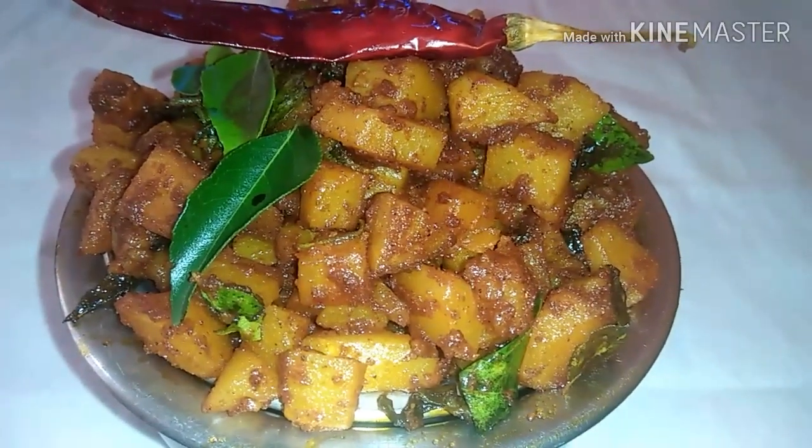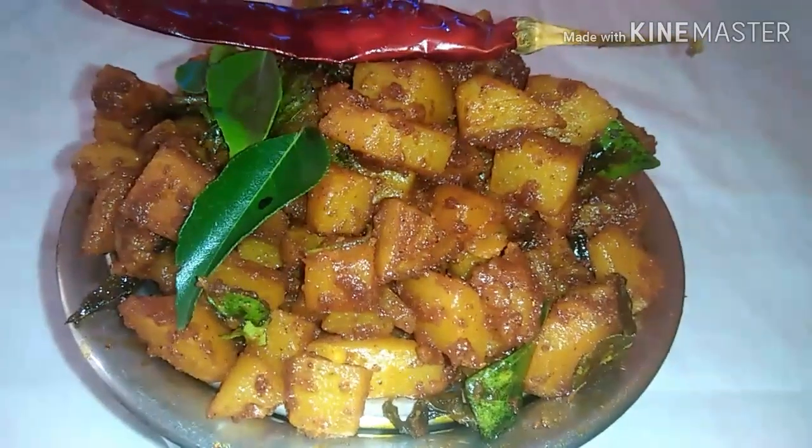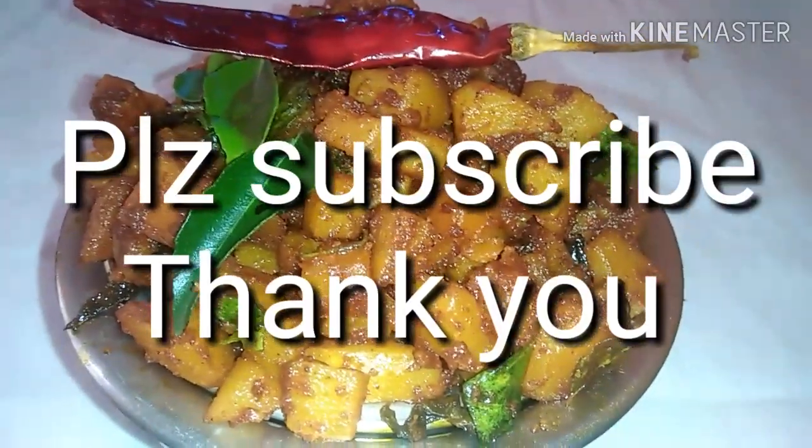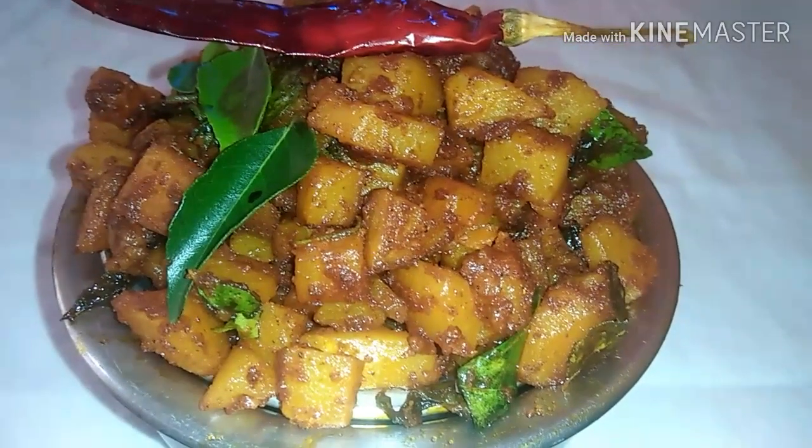Subscribe, like and share. Please press the bell button. Thank you.